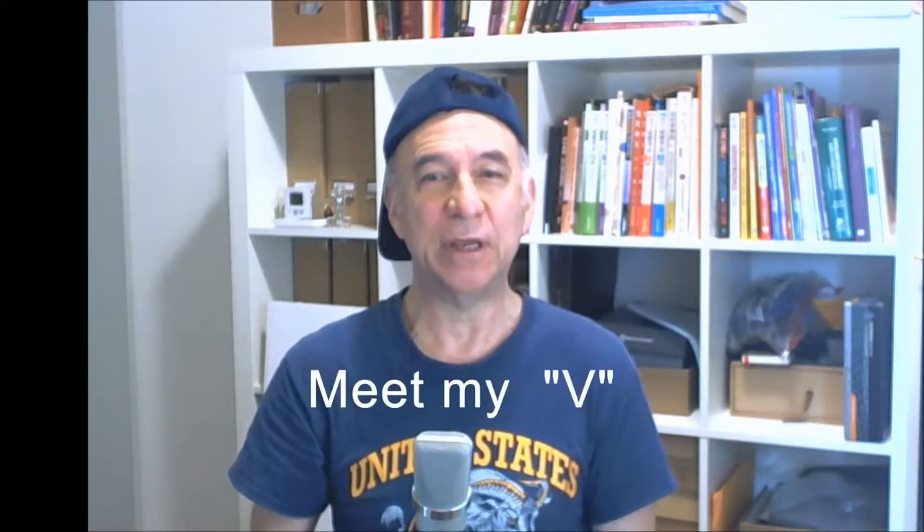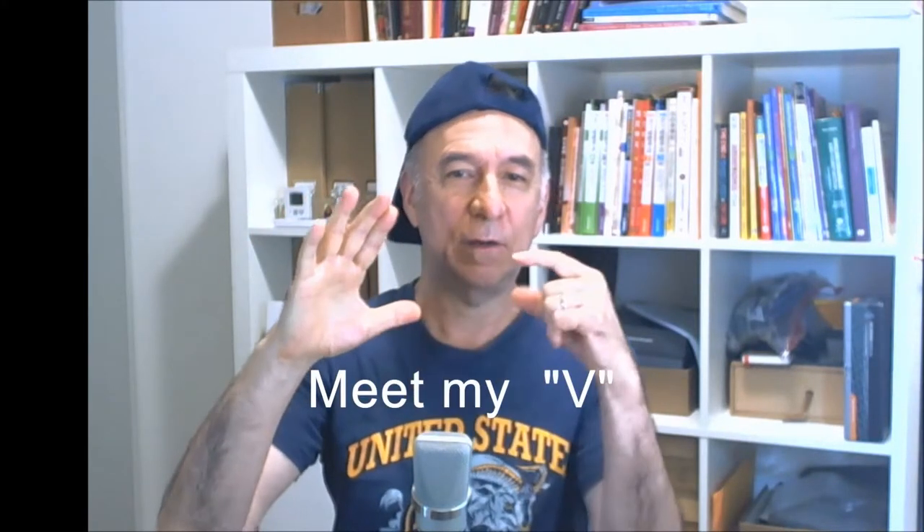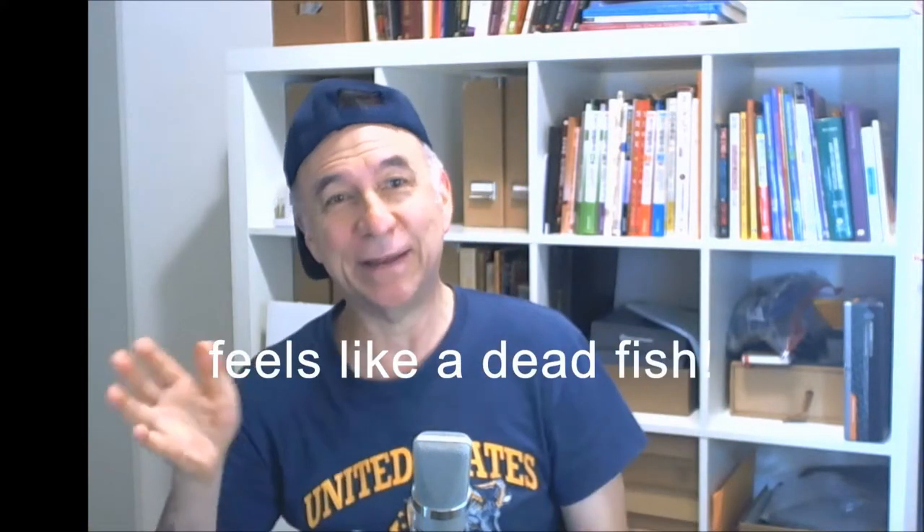Then I teach them to meet my V with their V — all the way in. No finger shake. Now squeeze. If they don't squeeze, I tell them it feels like a dead fish.